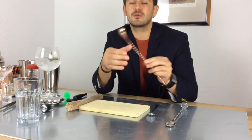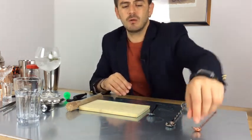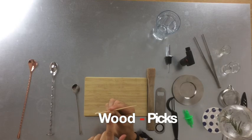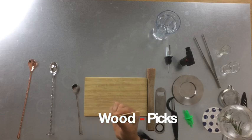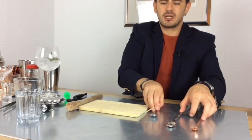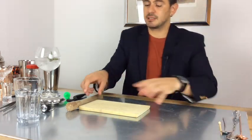We have toothpicks — the wooden cocktail picks. These are mostly for decoration or finger food. I suggest the thicker ones because they don't break as easily as regular toothpicks. Really good for garnish work.